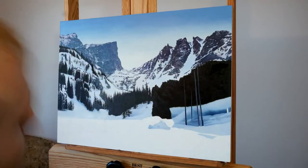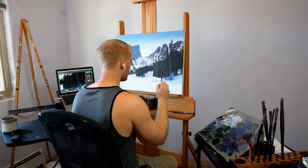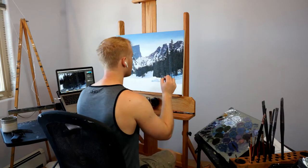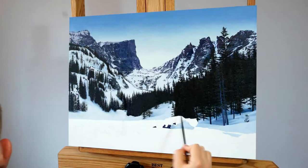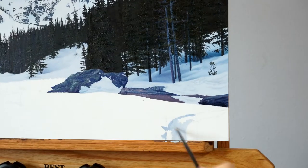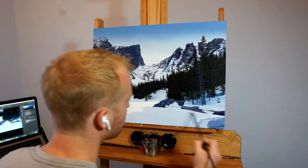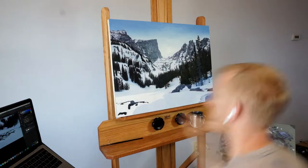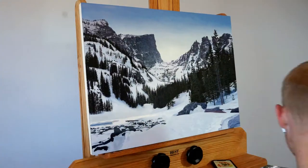At this point I'm starting to finish some of these middle ground sections and then eventually going into the foreground. For most of these trees it really helped to lay down the darker shadows first and then build up mid-tones and highlights from there. And here you'll start to see me go into the foreground elements — this is where you can really see the textures of the rock and snow up close, and you can see the piece really start to come together.